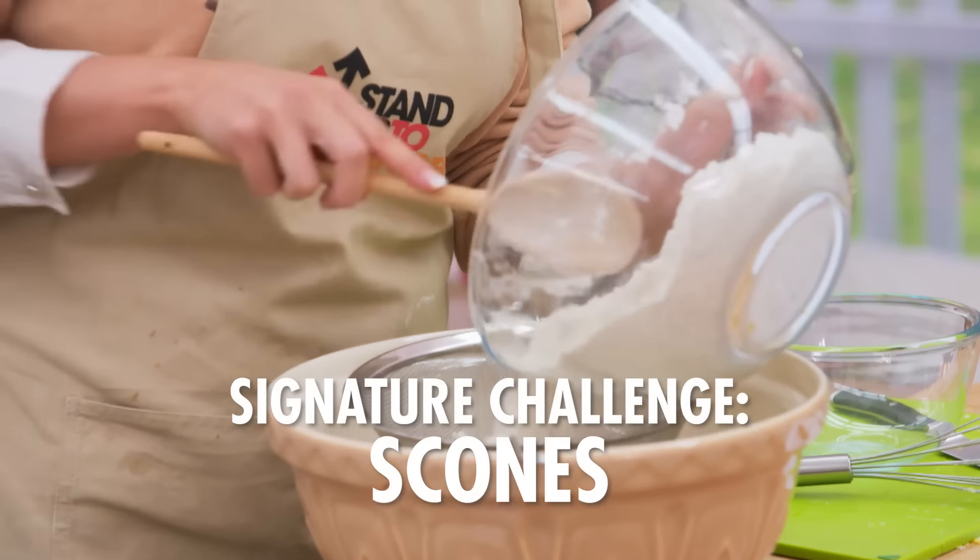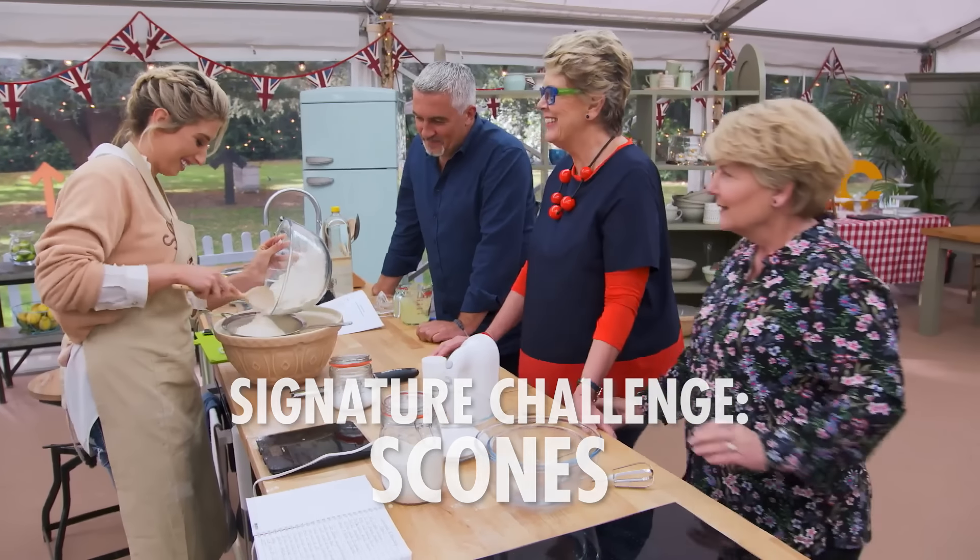I can't believe I'm here at the Bake Off tent. Hello, Stacey. Hello, Stacey. Hello. Did you say no or hello? I said no.